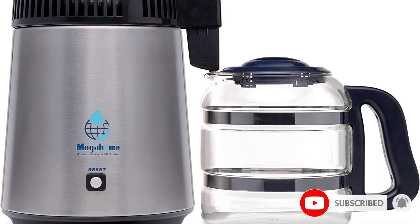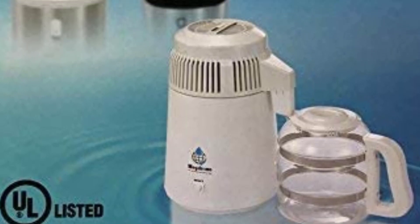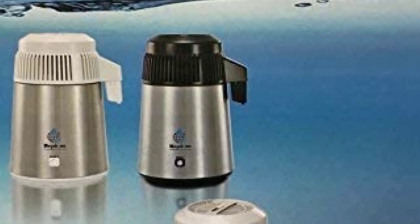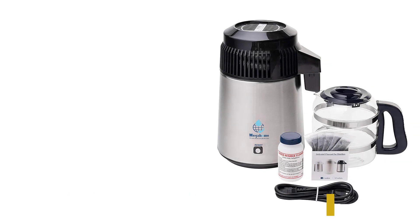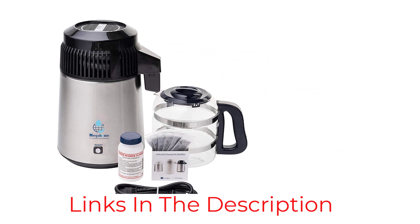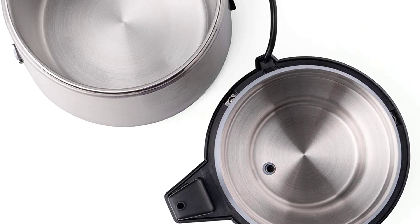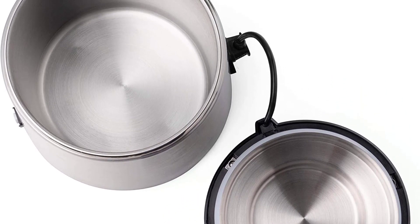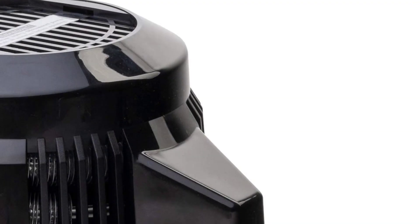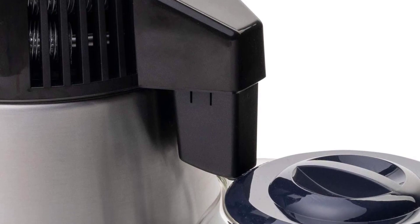All of the parts in the distiller are stainless steel, from the cooling coil to the chamber itself, and the carafe is made of food-grade glass, making it easy to clean and to use. This also means there are no plastic parts involved, ensuring the water remains free of chemicals. The Megahome distiller can distill one gallon of water in under 6 hours, enough to suit households large and small. This model also comes with a UL certification, ensuring it meets the highest safety and quality standards.